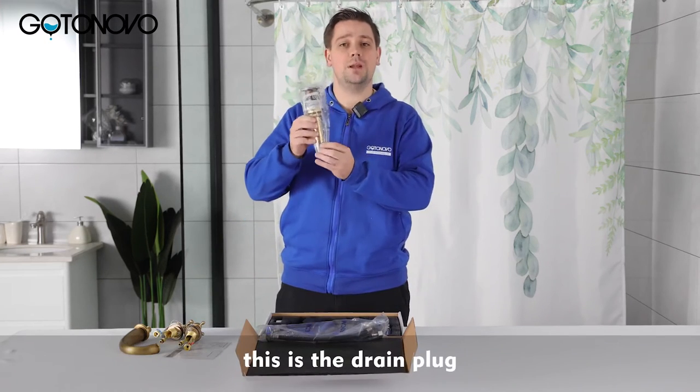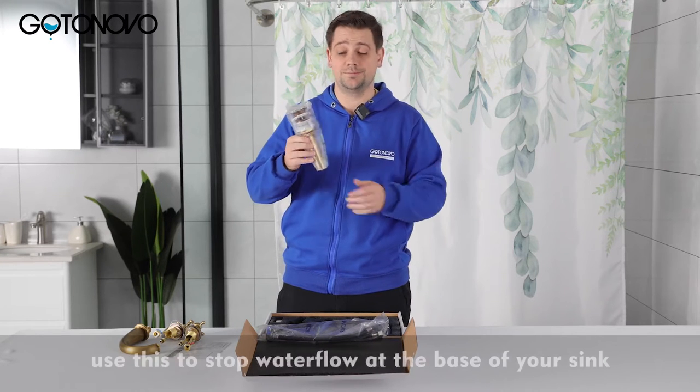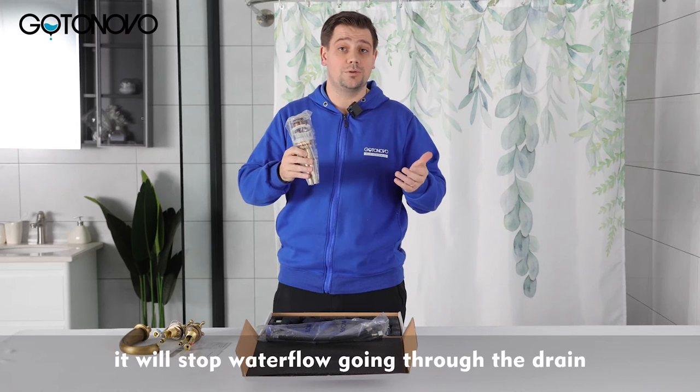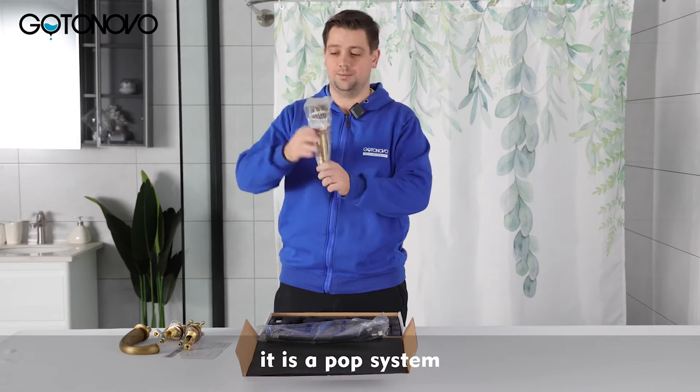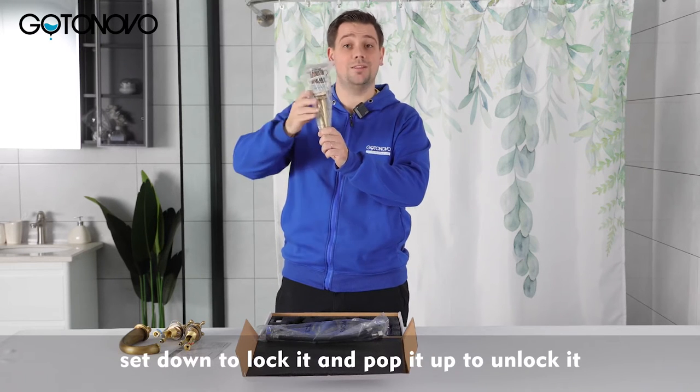This is the drain plug. Use this to stop water flow at the base of your sink — it will stop water flow going through the drain. It is a pop system. Press down to lock it and pop it up to unlock it.